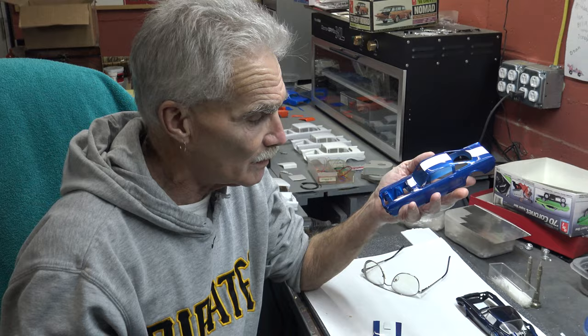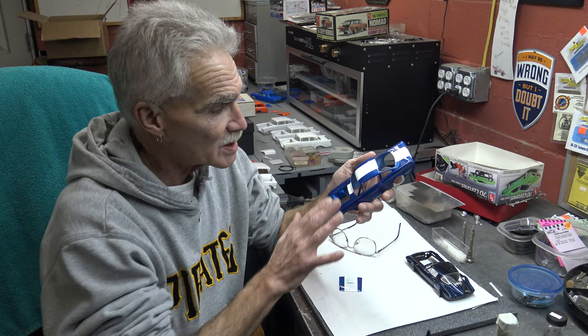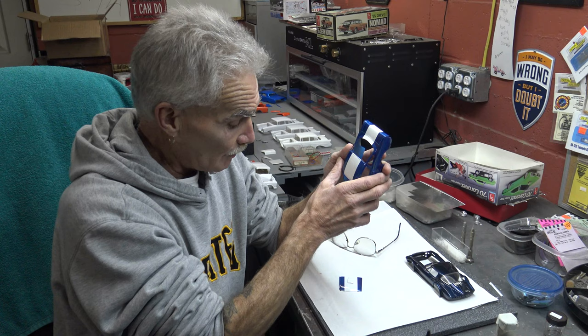This particular kit — this is the Revell '66 Mustang. This will be a road racer. This right now is in what I refer to as my base clear. This will be wet sanded. Every little bit will be taken off. As you can see, these lines are crisp — they're clean.